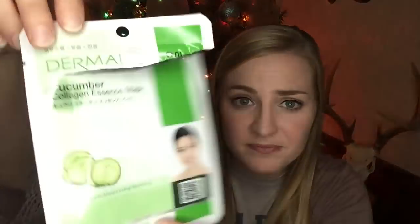So this is a sheet mask that I used up from an Adore box, I believe. This was a cucumber collagen essence mask. Nothing too crazy to note about this one — it felt nice and was moisturizing, but that's about it.